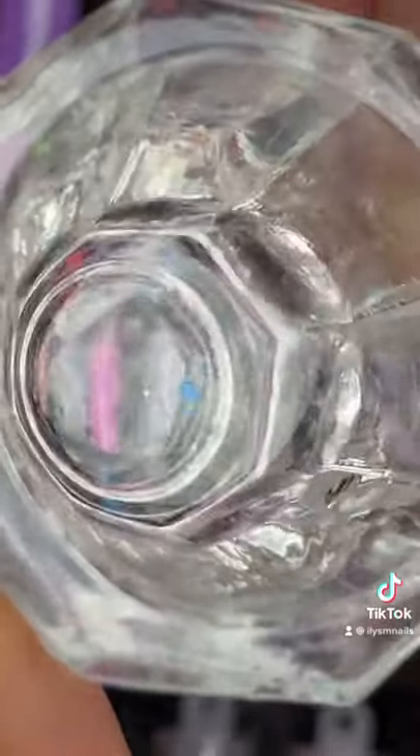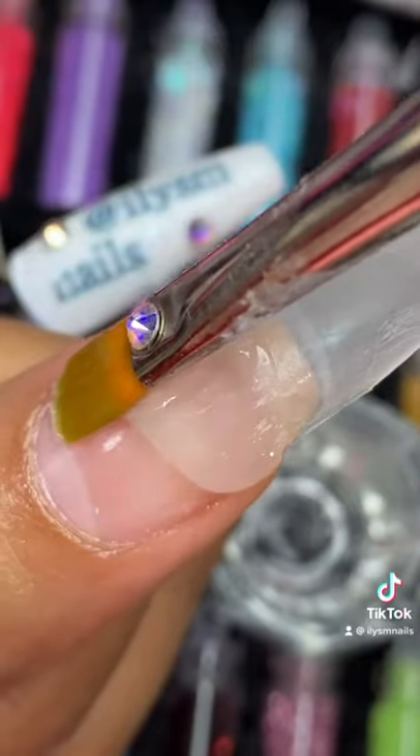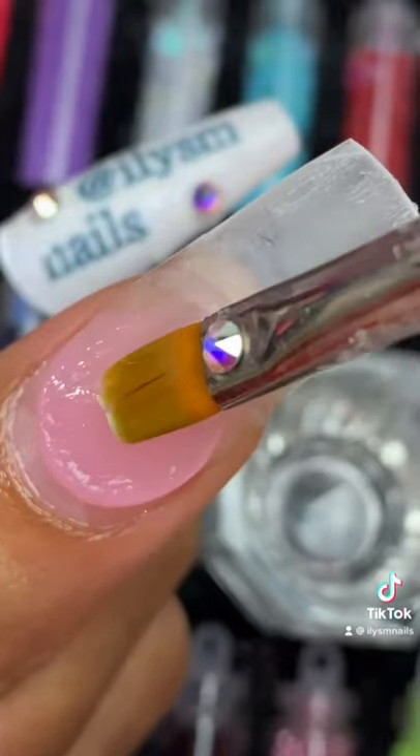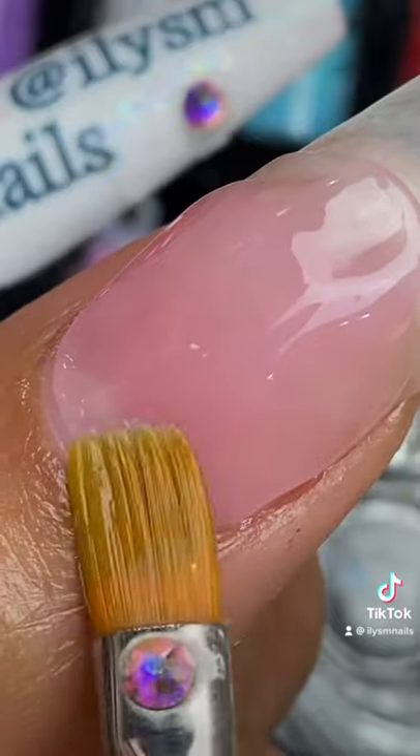Get your gel on, get your slip solution. This is so the poly gel doesn't get too sticky. Pat that down. Keep it away from the cuticle. It totally looks like play-doh.